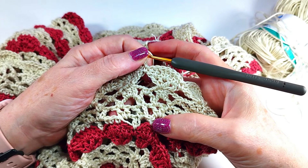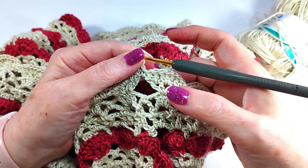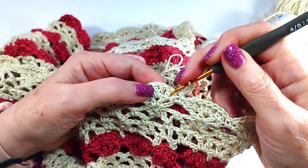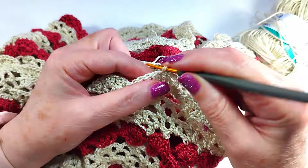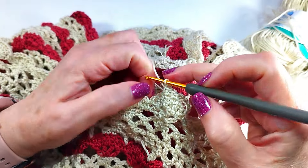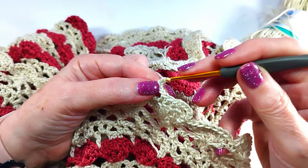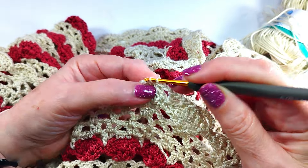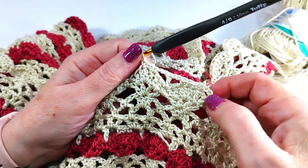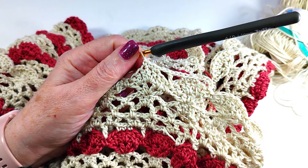Now round 6. With five chains — 1, 2, 3, 4, 5 — we go with low point and we are going to do 3 double crochets, 2 chains, high point, 2 chains, 3 low points. We do this until you need the length, then close with a slip stitch — and that is it, no more mystery.